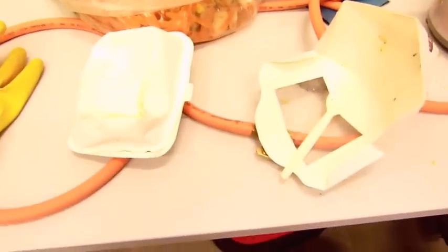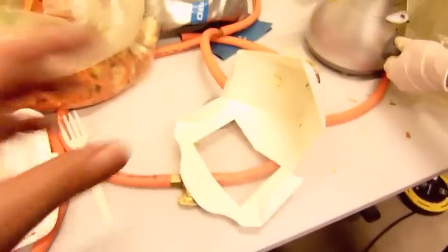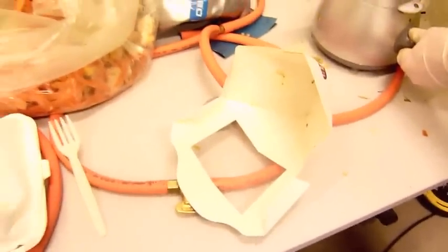We're going to try to put in this compostable packaging, this compostable fork, and some spent milling.